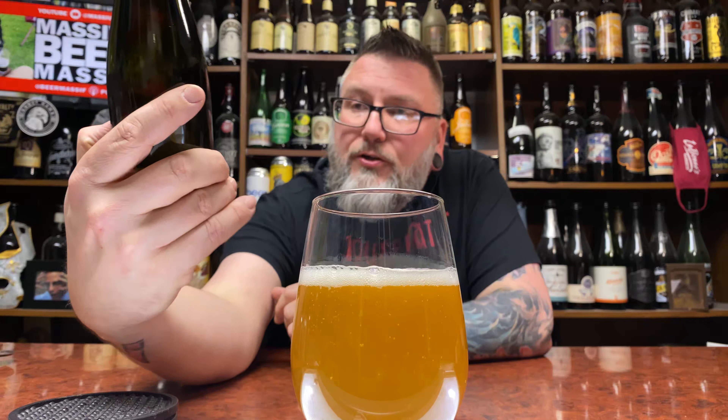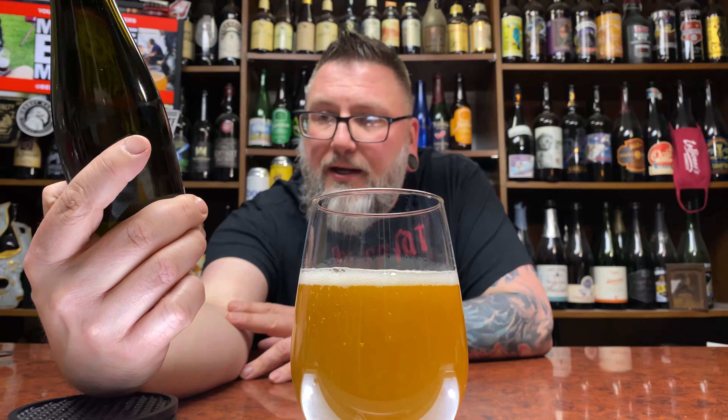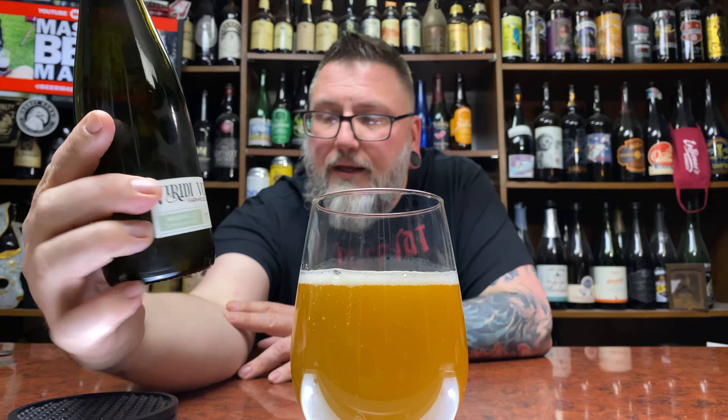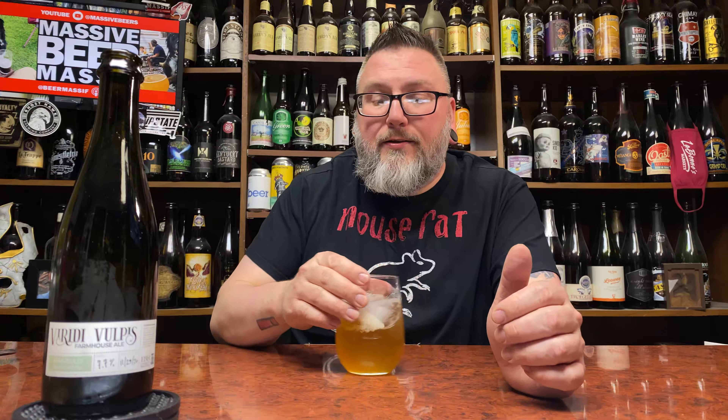That looks like a Farmhouse Ale — extra dry-hopped. I love when they go with the dry-hopped farmhouse-y jams. Label-wise, it's fantastic. Love the shape of the bottle, the little label. Off to a very good start.